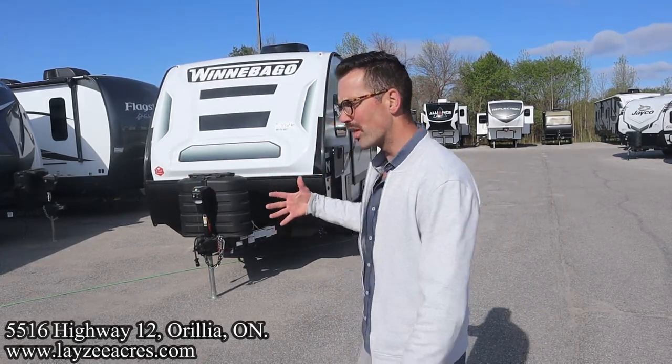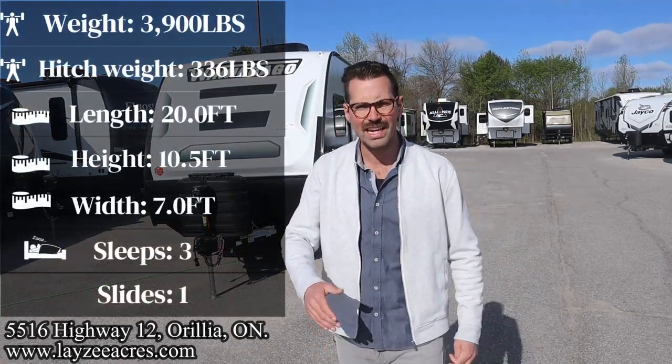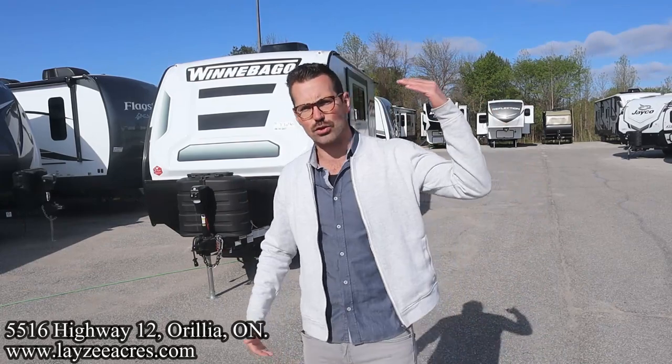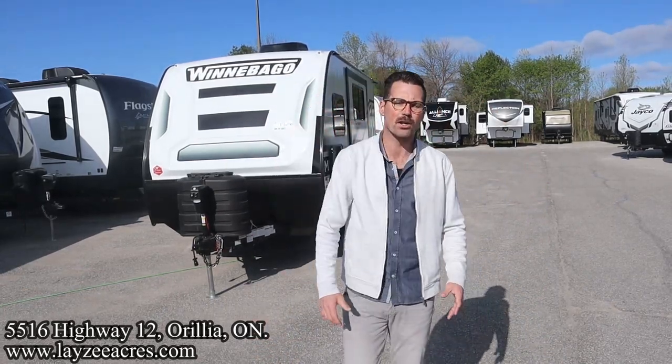We've got a rear entrance with a rear bath, lots of storage, side slide, front queen, aluminum framing, Asdell interior walls, fiberglass skin, great looking front fiberglass cap, electric front jack, electric rear jacks, solar panel on the roof, torsion suspension, mudder tires. We're going to get to all of it.